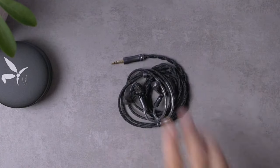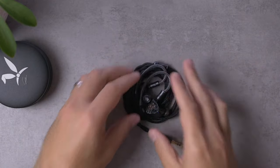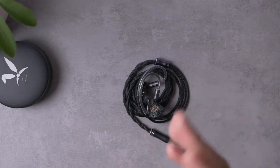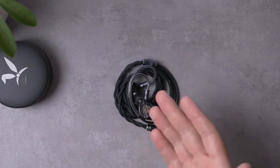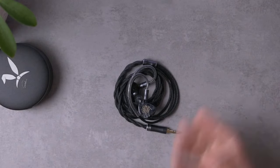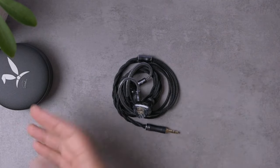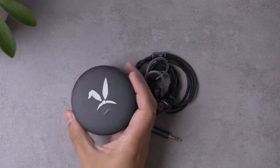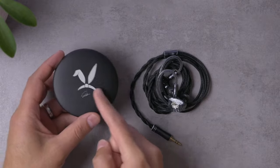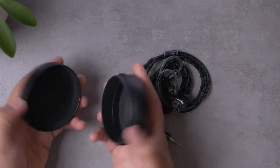We're taking a look here at the C-Audio Bravery. Shout out to HiFi Go for sending this in for review — there's a link in the description if you want to check it out. They didn't actually send the full package, so I don't know everything that came in originally with the Bravery. But from what I can tell, this is pretty indicative of the cable, the tips, and this little carrying case.